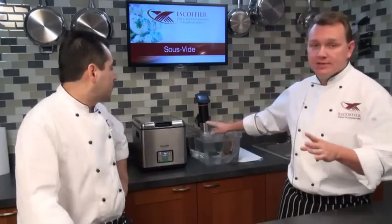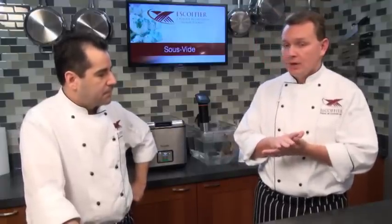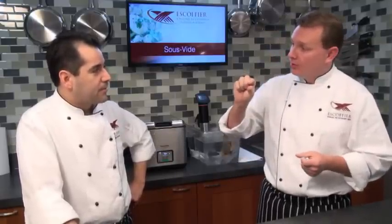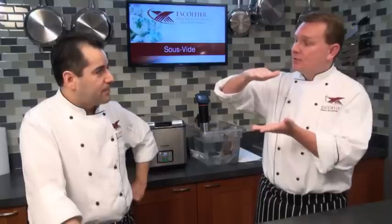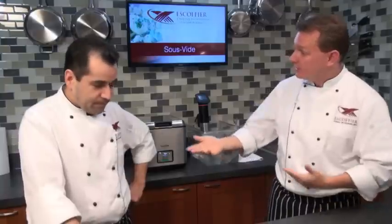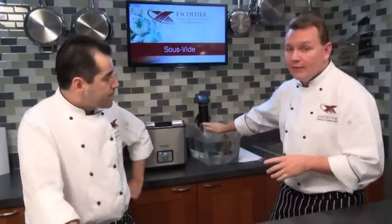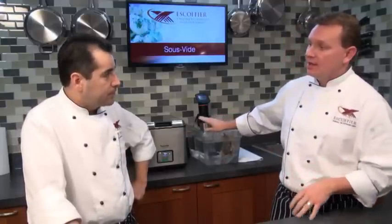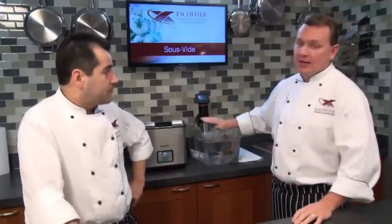For instance, we're going to do a steak today — a steak cooked medium rare is about 134 degrees. When you cook a steak on a grill or sear it in a pan, to get that center to 134 degrees, you've got to heat the outsides to over 200 degrees. So 25 to 30% of your steak is actually overcooked. With sous vide, we set our water temperature at 134 degrees and the steak can never be overcooked. We could leave it in here for four hours and it would still be perfectly cooked.